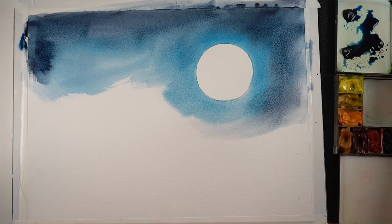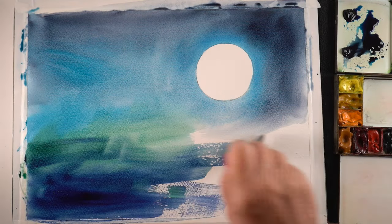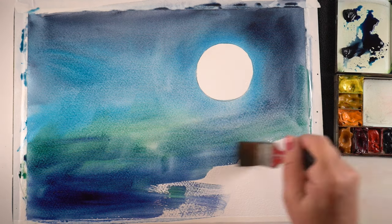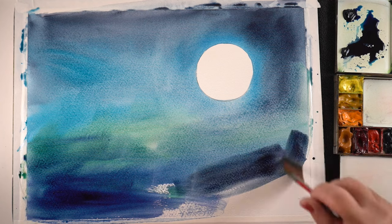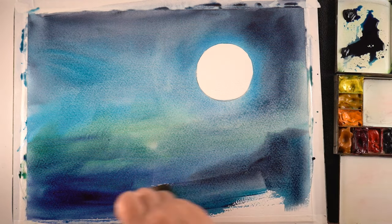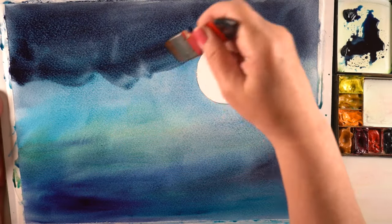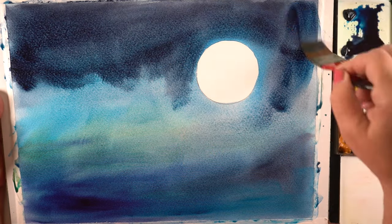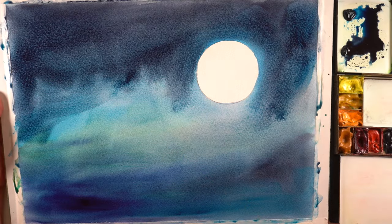The only way to practice that is to do it full size — at least that's what works for me. You can practice on a small piece, absolutely, and you can maybe work out your colors. I had an idea what I wanted to do, but practicing it as a small rectangle is not going to help you get to the place where a large painting is going to work. So I just decided to go for it — I got a quarter sheet out and went at it.